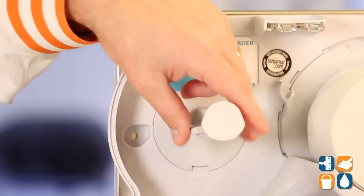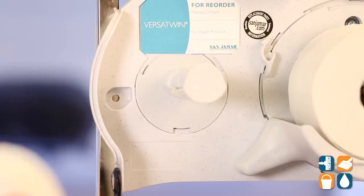But if you take this off and actually look inside, they also have these little bump-outs on the mandrels, so that the toilet paper doesn't rope or spin freely and dispense too much toilet tissue. I'm going to demo that for you in just a moment.